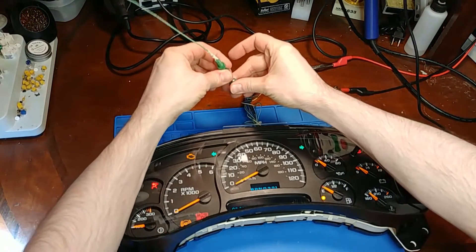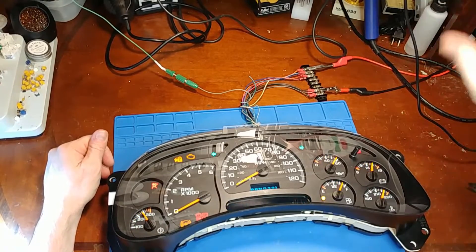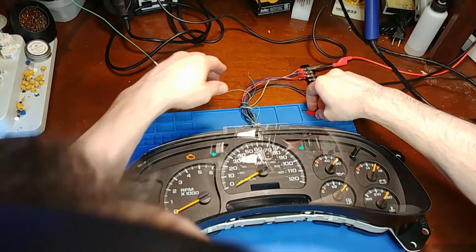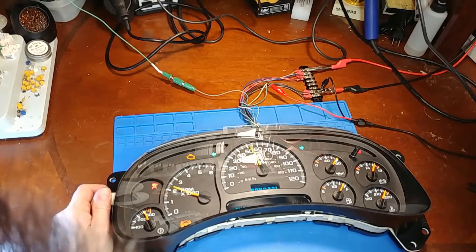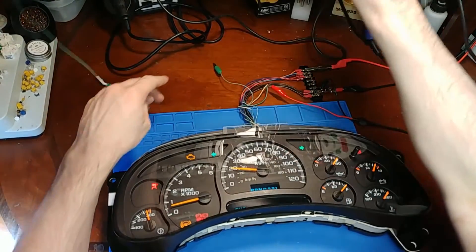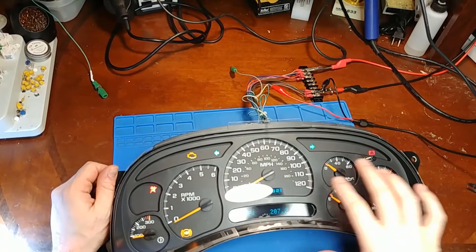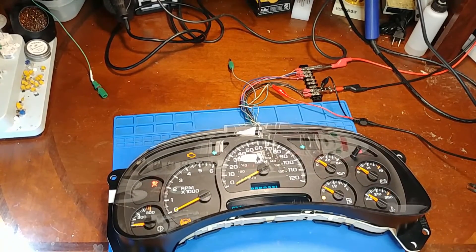Let's check serial data bus communication - give this thing a reboot. We're talking, and we'll check mile per hour and RPM. Got it wired up. Serial data bus is talking and mile per hour and RPM is working. Let's check the trip button - give one more reboot. Trip button is good, and all the needle start points are good. So this one is done. Thanks for watching, we'll see you next time.